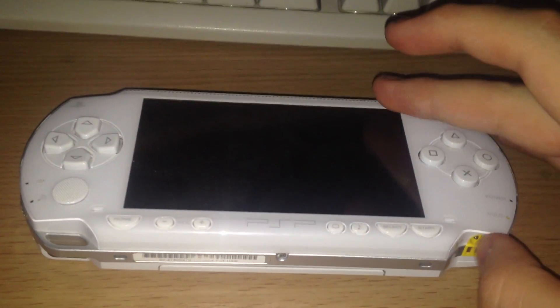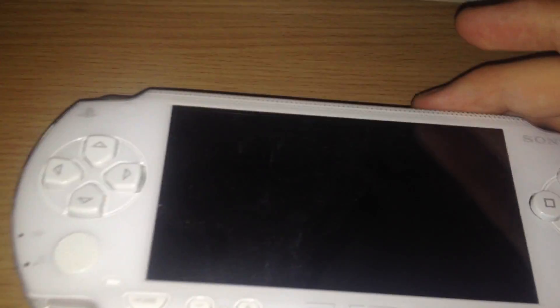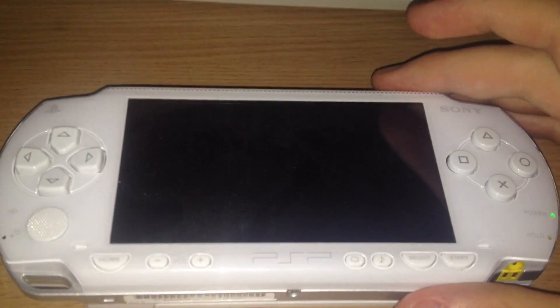Hello, it's me TheDead and today I have a little PSP special, since all of the other videos were about the PS Vita.